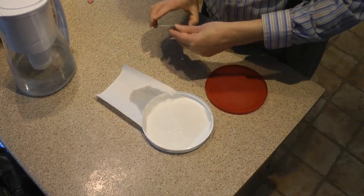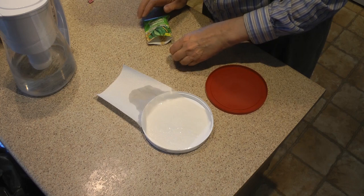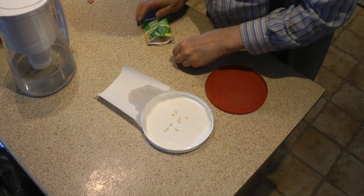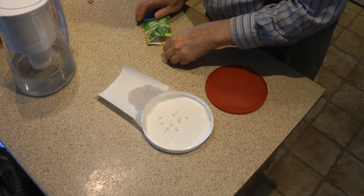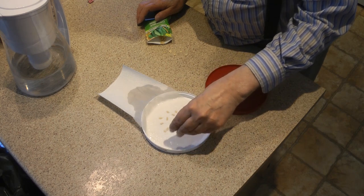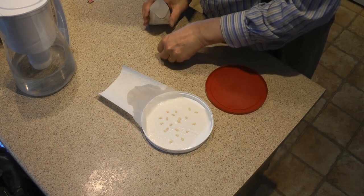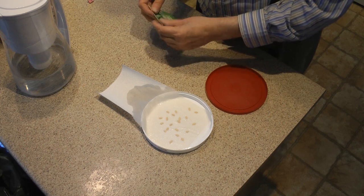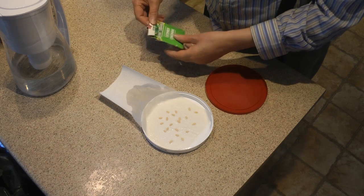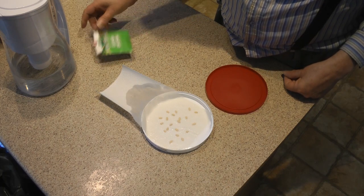Now take some seeds. I've got ten little containers so I want 20 seeds. Let's count them out: 1, 2, 3, 4, 5, 6, 7, 8, 9, 10, 11, 12, 13, 14, 15, 17, 18, 19, 20. See how confident I am? Put out exactly 20 seeds. These are Canadian cucumber seeds — Canada number one!